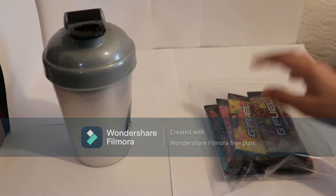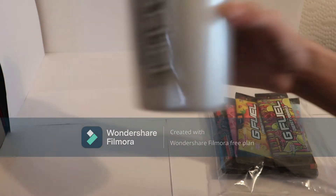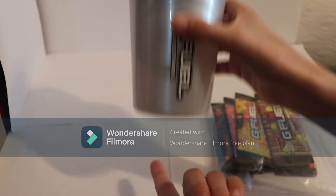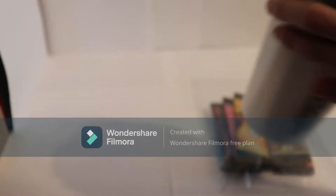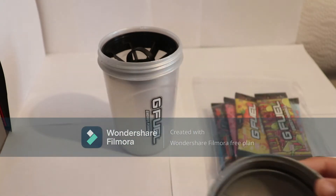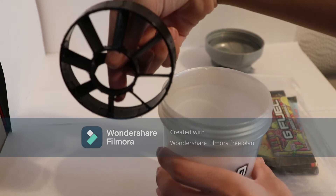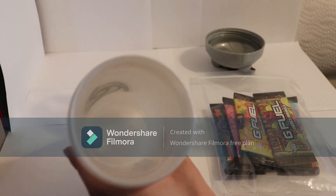So the shaker cup and the G Fuel. We're going to cover the shaker cup first. This is the Atomic Shaker cup. Open it up — the cap and the little insert here, and the cup.